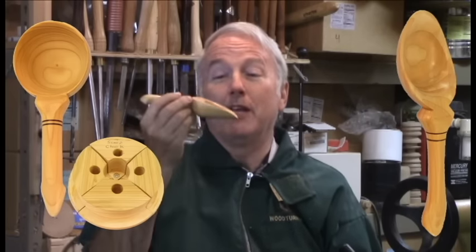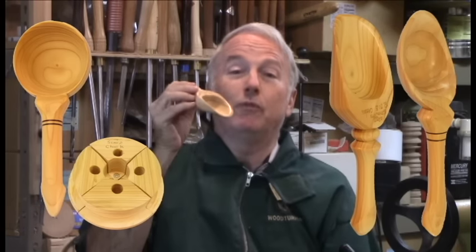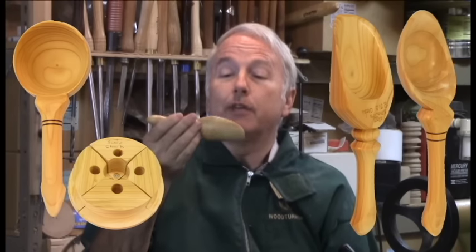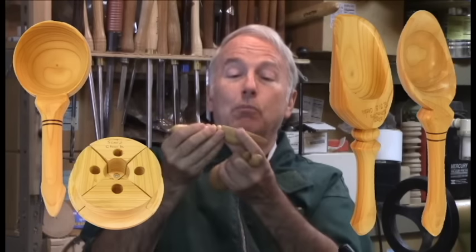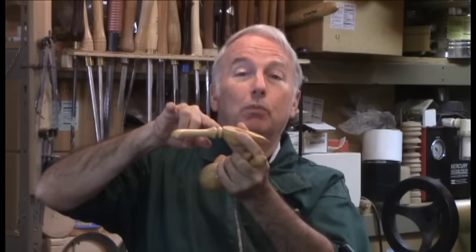Then I remembered that I'd seen yet another style made — a scoop where you bore the end before you form the rest of it as a spindle. To this, I decided to add a multi-axis dimension of caulking the handle a little bit more from the angle of the scoop. So this is a multi-axis board bowl scoop.